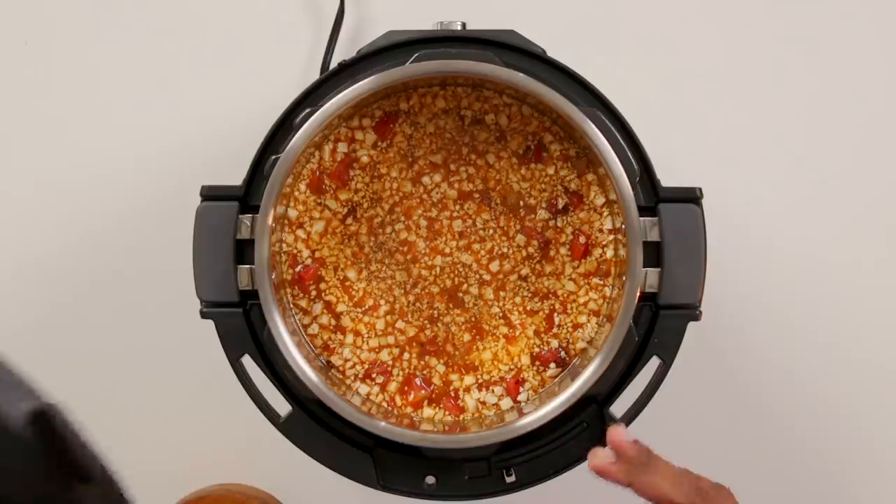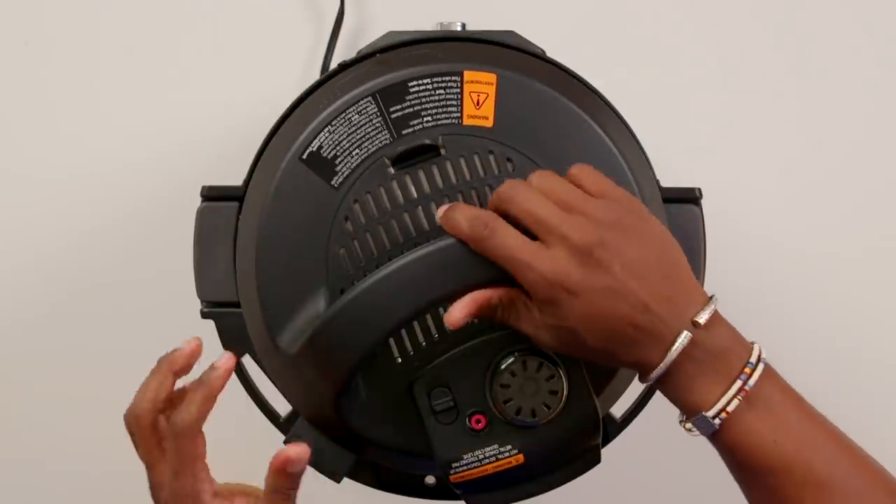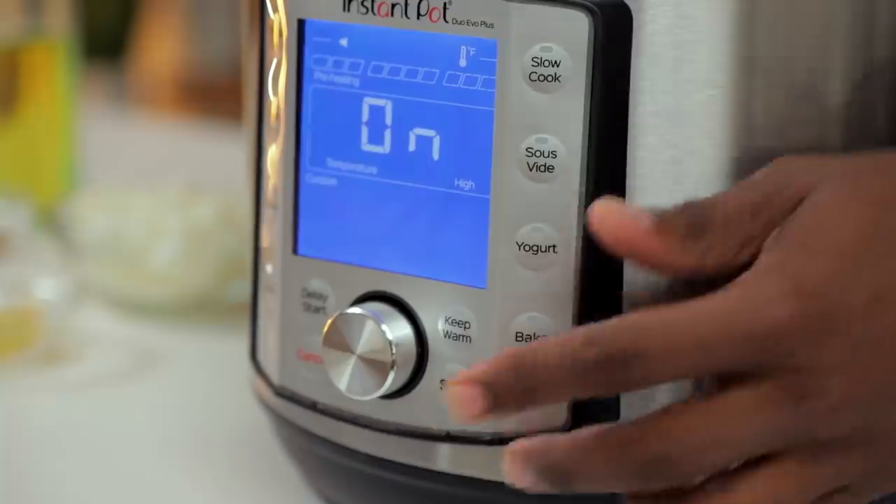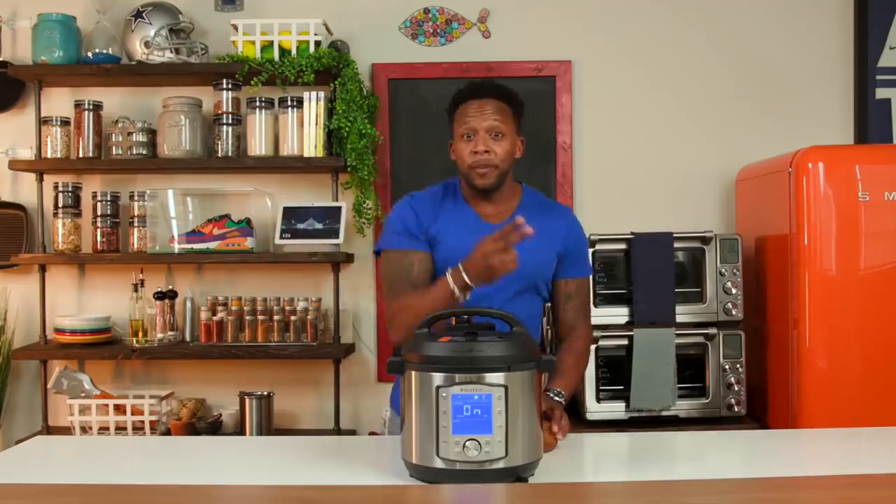Now we're ready to pop the top and bring this entire soup together. Set the temperature on the pressure cooker to high and we're gonna cook this for 30 minutes. See y'all in 30 minutes.